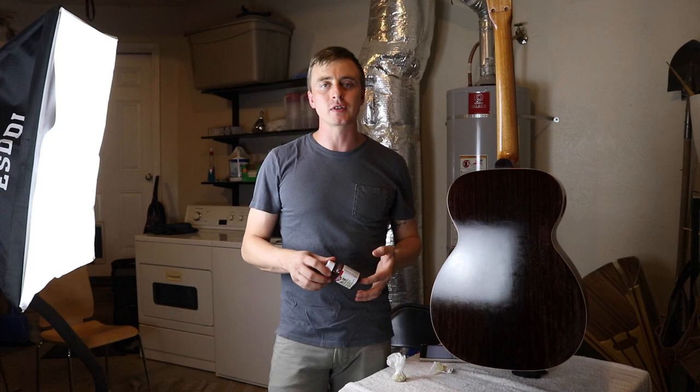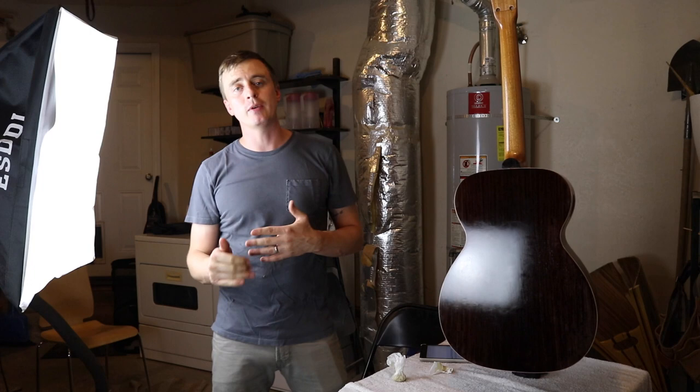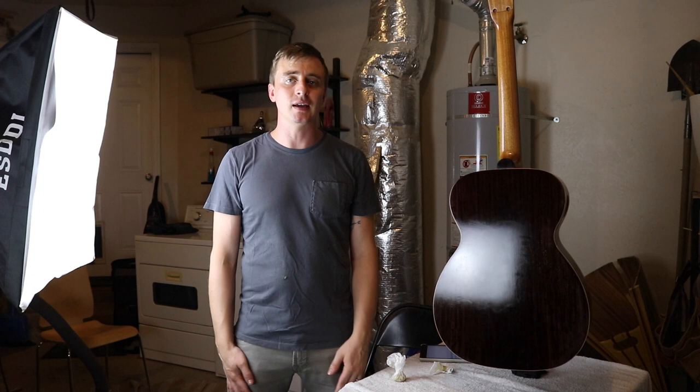I'm going to be starting the instructional series for my second guitar really soon after I finish this one, so feel free to subscribe if you're interested in seeing that. Feel free to leave comments on this video with any questions, and thank you for watching.